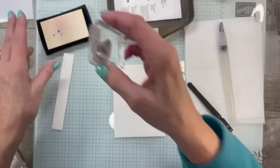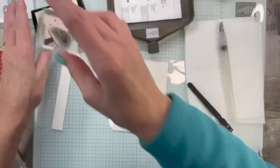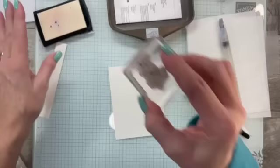We're going to keep stamping these pretty images — you'll get to see this when we get a little further along. I want them to be very random, and then I'm going to come in with these dots and kind of fill in the spaces.